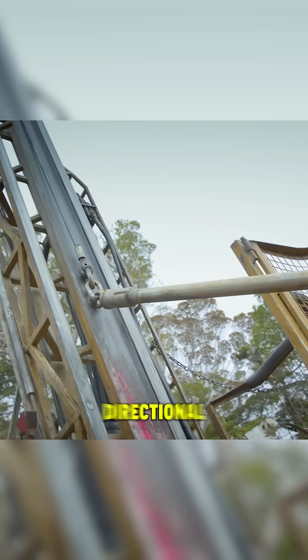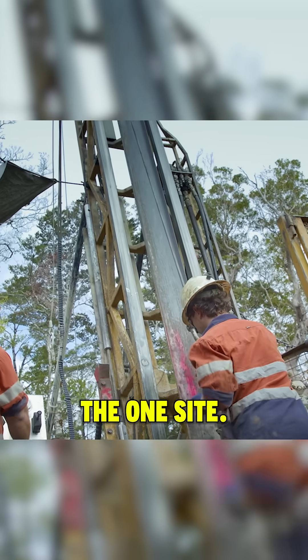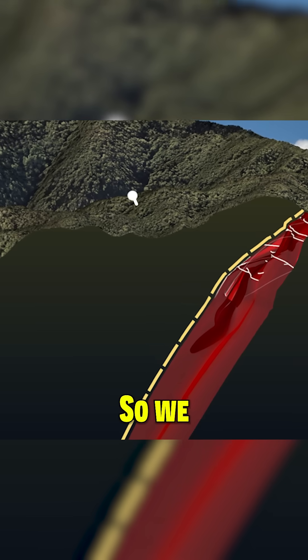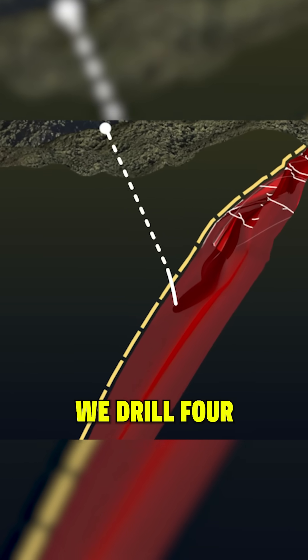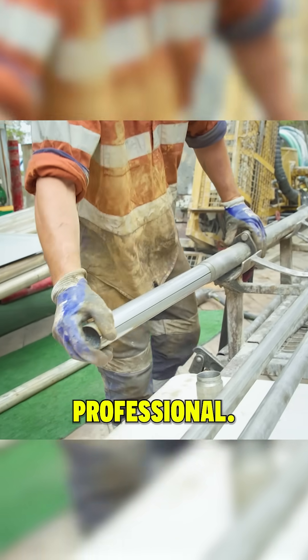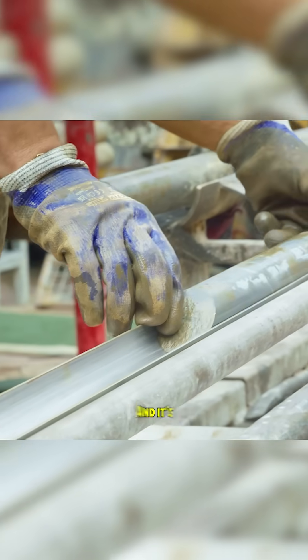This is our fourth directional drill hole off the one site. Our target's around 350 to 400 metres, so we literally drill one 400 metre hole and then four 100 metre holes. It's highly professional, it's very economic and it's quick.